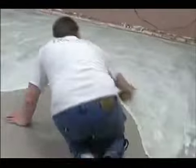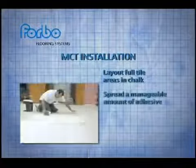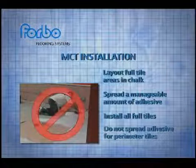Now let's install some MCT. Lay out and snap chalk lines for the areas where full tiles are to be installed. Spread adhesive in a manageable area and begin installing tiles until all full tiles are installed. Do not spread adhesive for perimeter tiles yet.